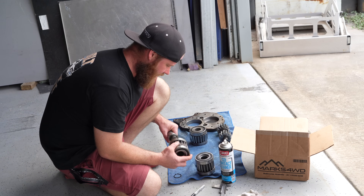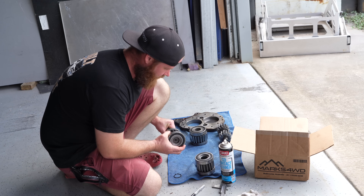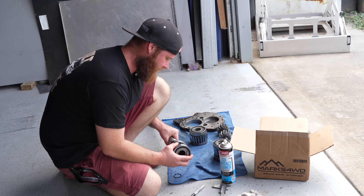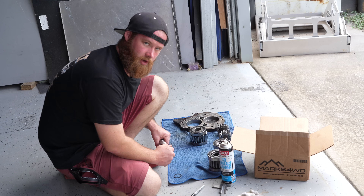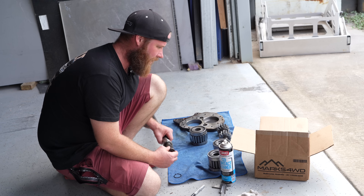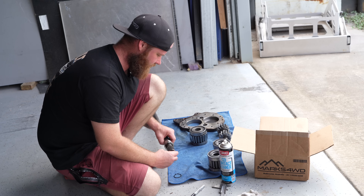What I found is the old one that came off the old gear is a 33-spline gear. The one that I had as a backup is a 32-spline, which I didn't realize until just now. One spline short - doesn't quite fit. I'm going to get a hold of Lee from Marks and order some new parts. Hopefully they're here in a couple of days and then we'll put this thing back together - stay tuned.